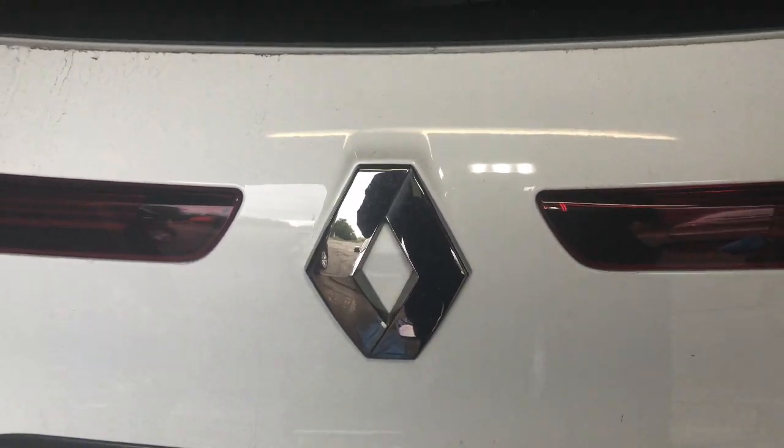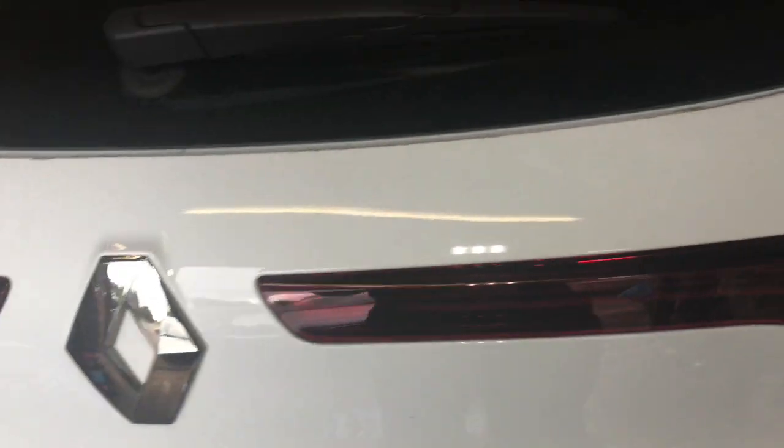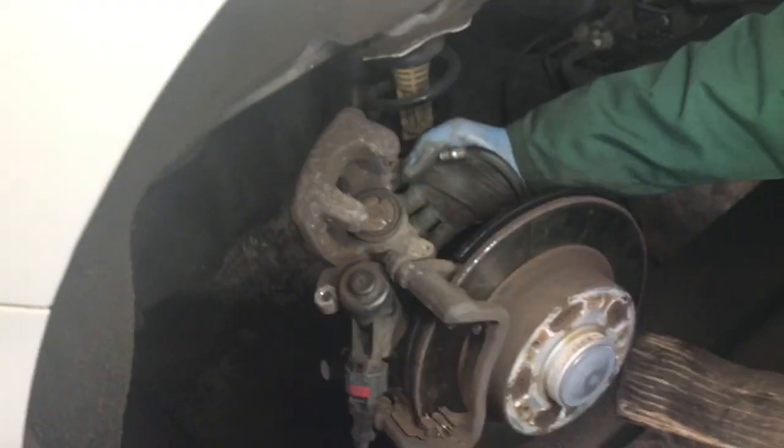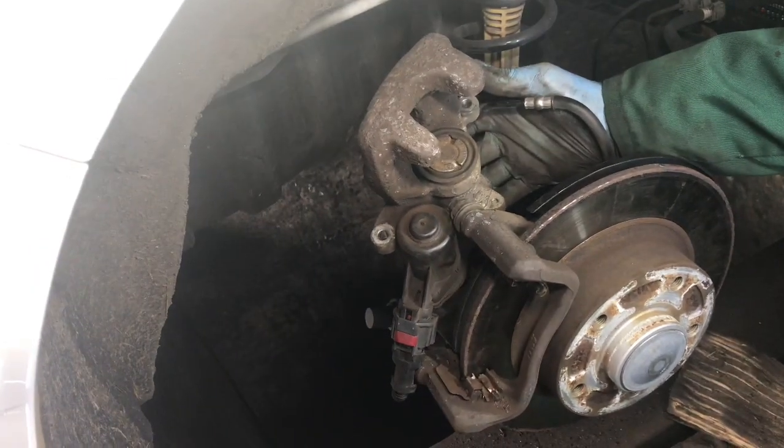Today we're working on a Renault Megane Mark IV — this is a 2018 model. Couple of things here: in order to do the back brakes, you have to put it into maintenance mode. I'll show you that next on the scan tool.